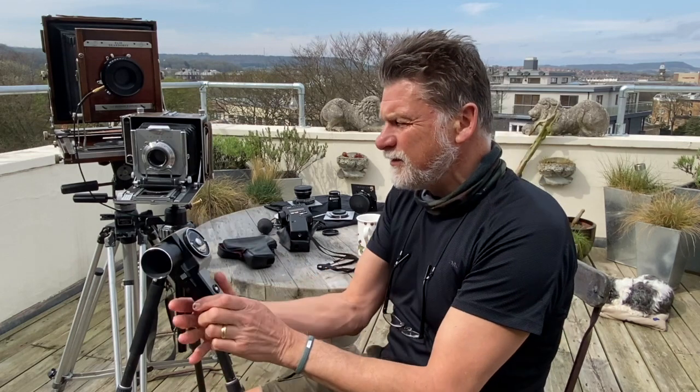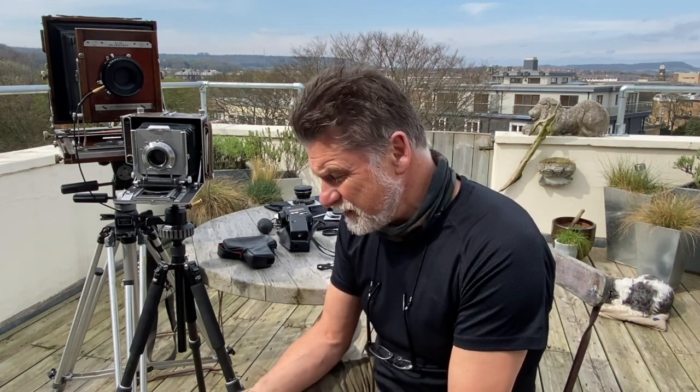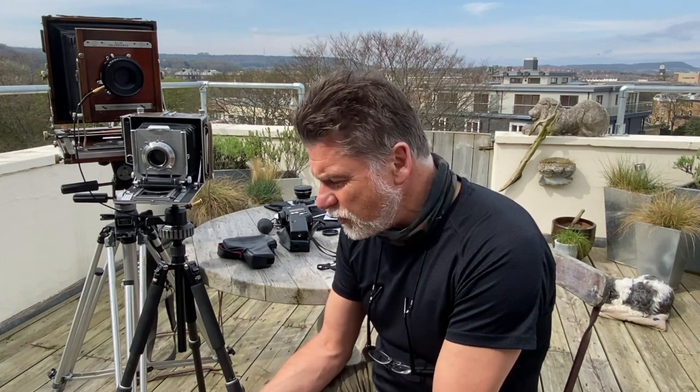Why is it important to use a meter? Well, you've got to calculate the exposure. Using film — black and white or colour, but in particular large format film — you have to take an accurate light reading. And the way I choose to do it is using my spot meter, which is this: my Pentax Spot Meter 5.